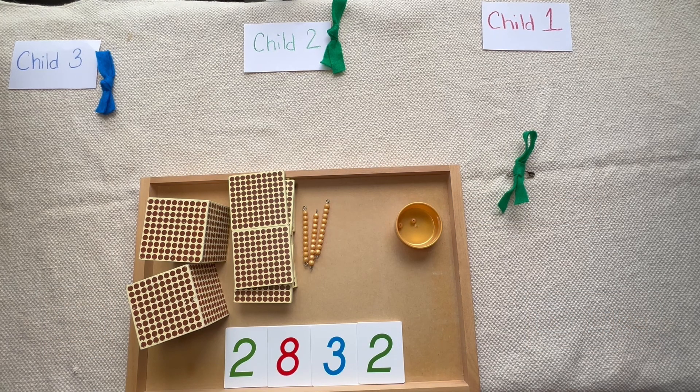Hey everyone, this is Teresa from Base 10 Montessori, and today I'm going to present to you long division with bows using the golden beads. This is the last of our golden bead presentations.